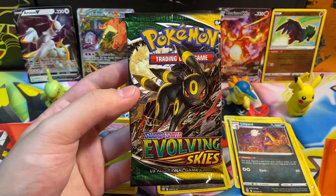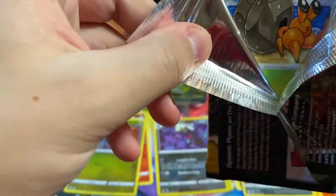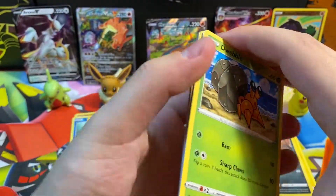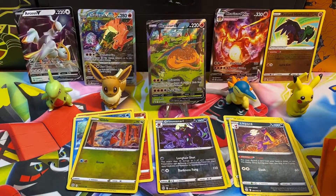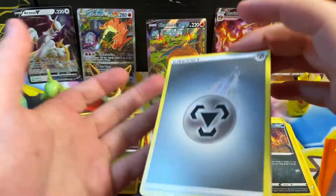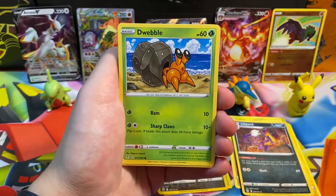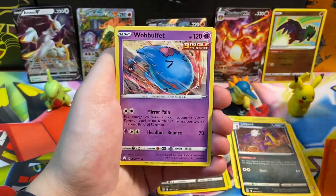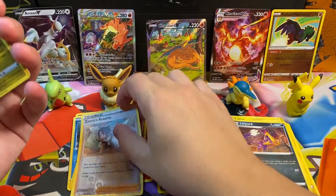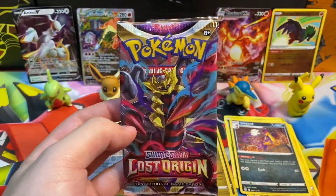Evolving Skies — second to last pack, beautiful Umbreon artwork. I haven't pulled anything good from Evolving Skies — I'd love an Eeveelution alternate art, but probably not gonna happen. You always have to keep your mind open though — opening Pokemon cards is a gamble every single time. Pack contents: Spirit Mask, Full Face Guard, Rescue Carrier — three trainers in a row — Dwebble, Rookidee, Rolycoly, Lava Plume — a reverse holo Zinnia's Resolve — and our rare is a holographic Salamence, which I already have.